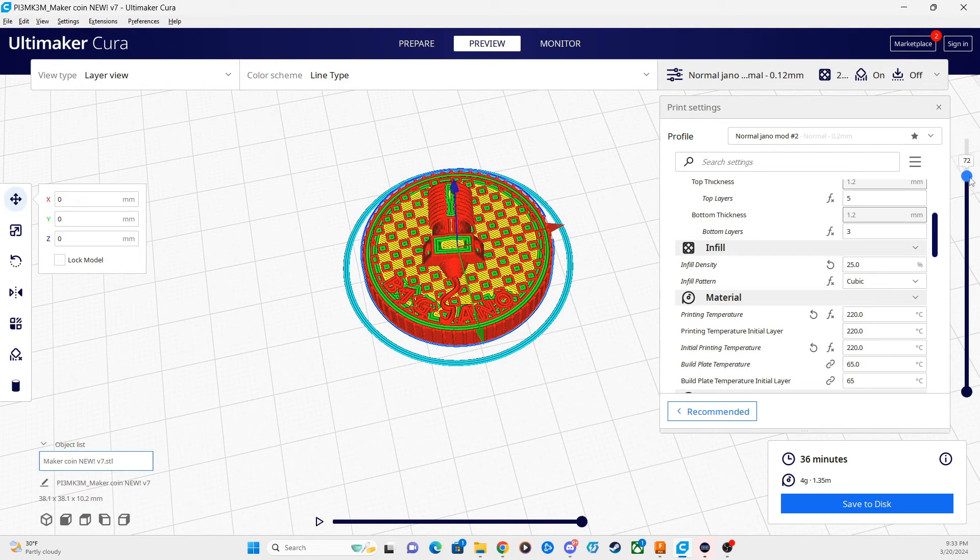For color swapping, we're going to want to find the first layer of that color swap. We want to find the first layer that will change colors. In this particular model — the MakerCoin — we want to find the layer where the checkerboard pattern finally starts showing up; that's the first layer we want to have a different color. Scrolling down the bar, we can see that this checkerboard pattern starts at about layer 43. We're going to want to remember the numbers of those layers for the next step.